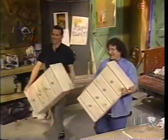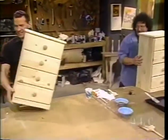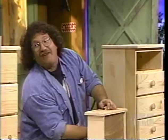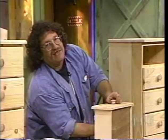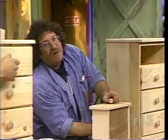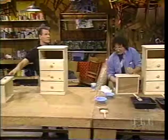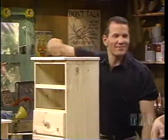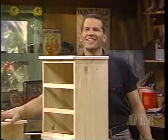Both nightstands are made of knotty pine. While I'm going to be doing mine in an old-world finish — the old-world traditional finish — Ed will be applying different colors for a symphonic yet cacophonous painted finish, as found in a kid's room. I do retain my childlike sense of wonder, and that makes us all special.